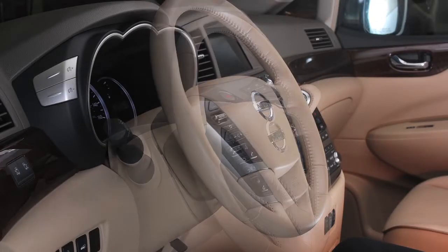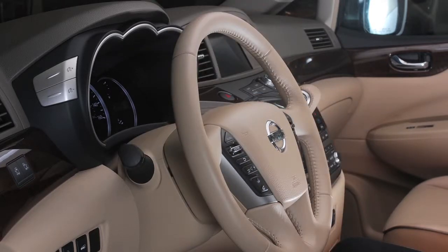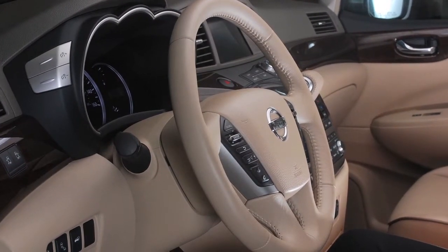You can adjust your steering wheel for both height and distance from the driver. To adjust the steering wheel, push this lock lever down and move the steering wheel forward, backward, up or down for maximum driving comfort.